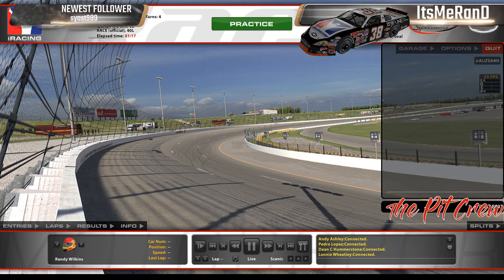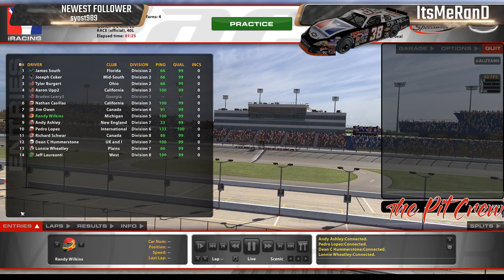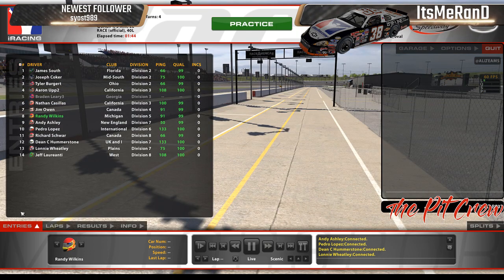Alright, here we go, running the late models here in Iowa. This is a big split. We're in late models here in Iowa — normally we run a setup done by Lou, but we didn't get it this week. I understand; I don't think Lou honestly should share setups — if I were him I wouldn't. So we had to build our own, and I think we got a good one. It's pretty quick.